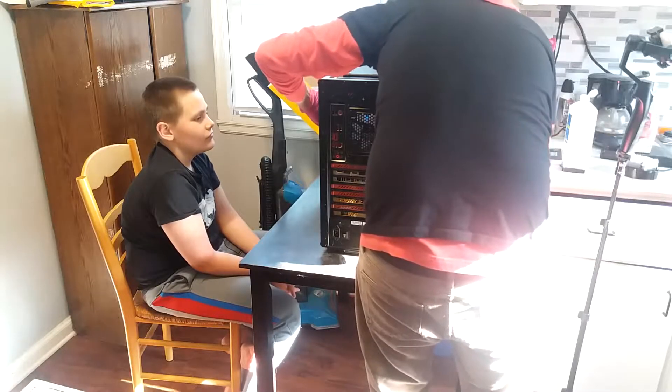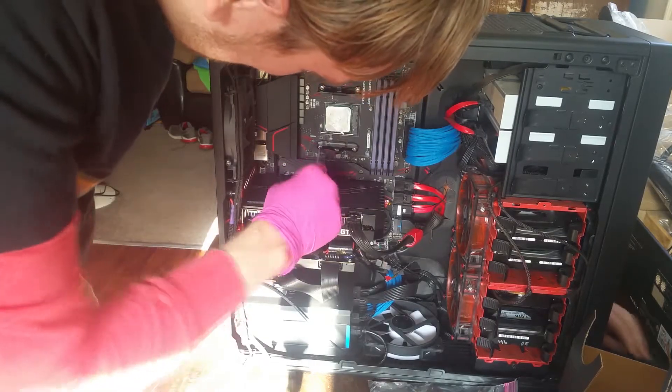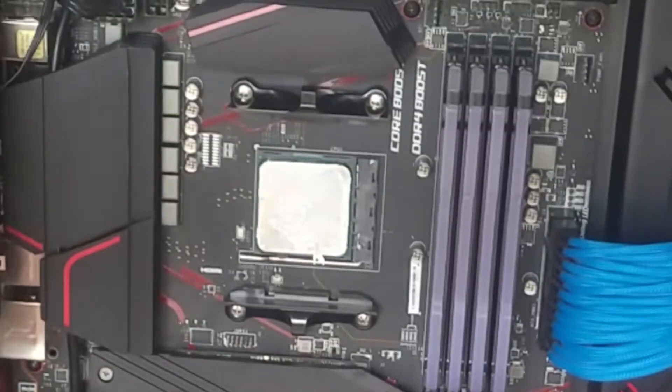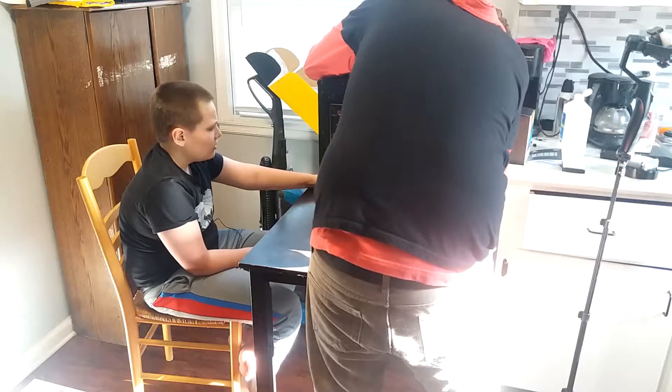I took over holding it because you want to push while you do the final torquing down, and you don't want to torque it too hard. Now I want to clean this thermal paste off so I can put a fresh coat on.